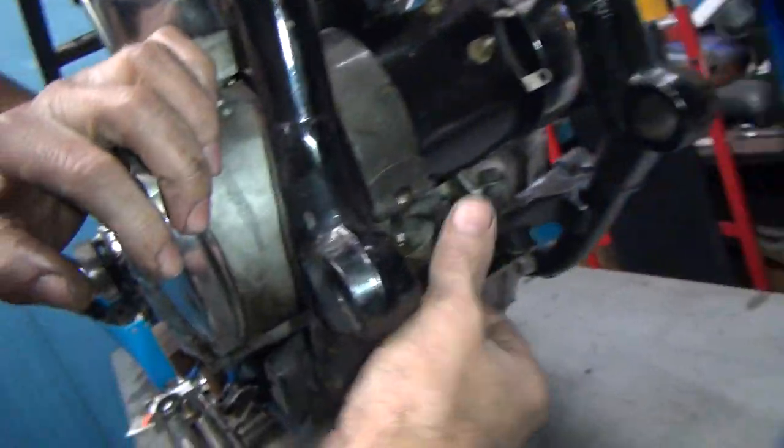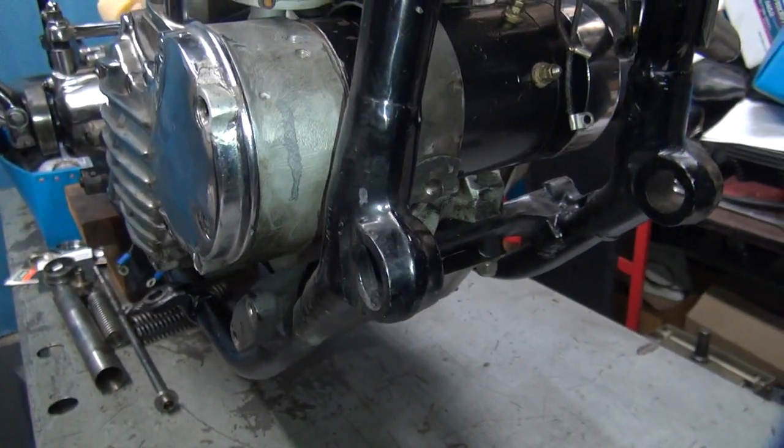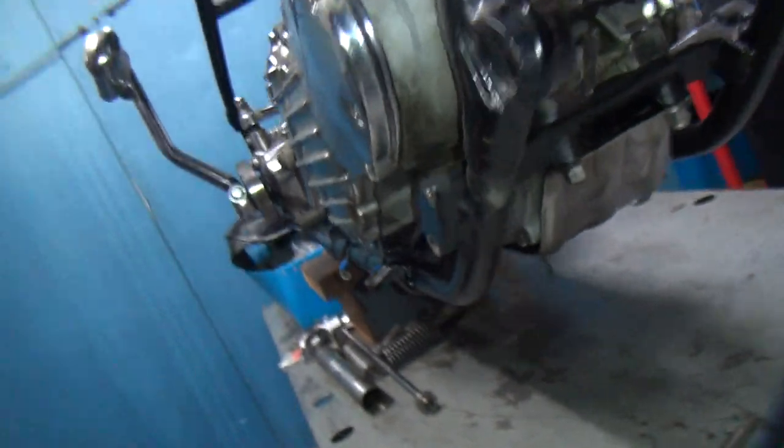We also have to find the correct hardware for holding the strap down. I think I have it — it came out with like a little rounded washer and stuff. That's how it goes in.